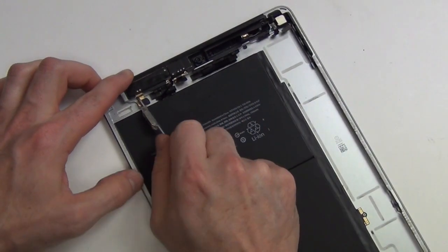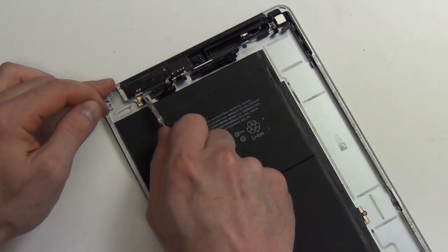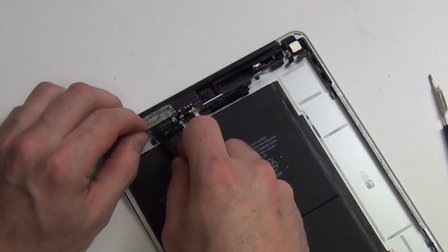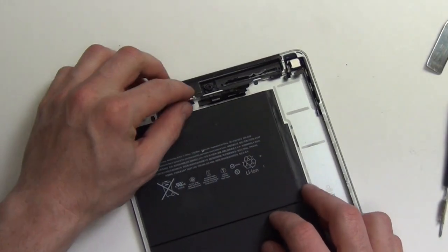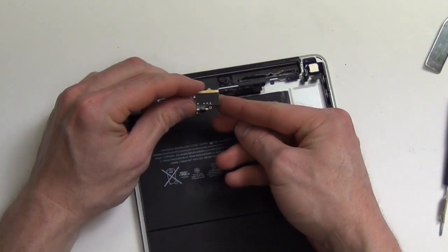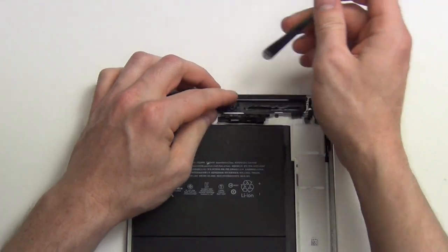Now remove the two Phillips screws holding down the cellular antenna assembly, and then use your spudger tool to pry out the assembly. Then remove the cable located here. Use the flat tool to help remove the FaceTime camera from the back case.